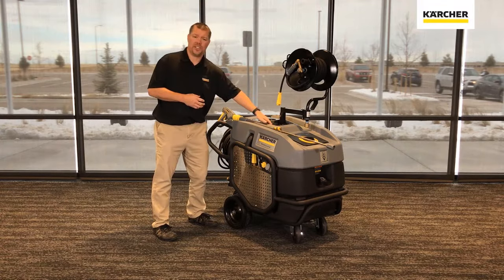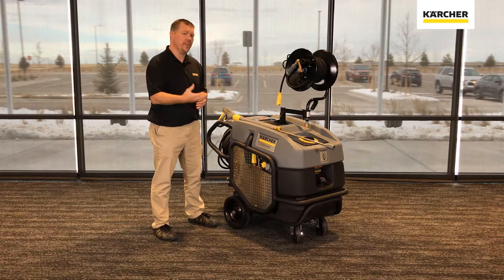We've also added two water filters, so now there are two water filters to make sure we feed this machine good clean water at all times.